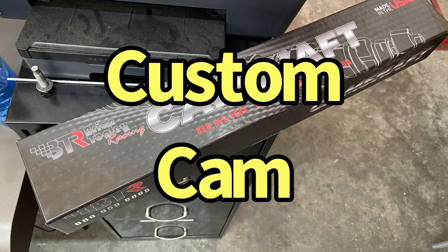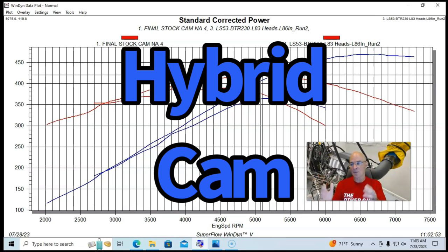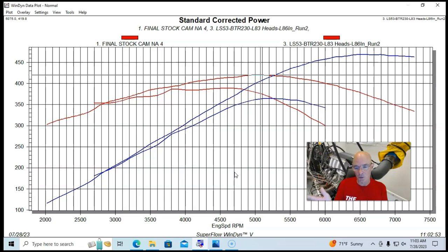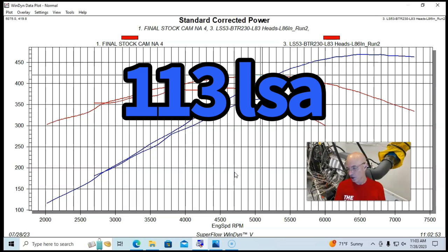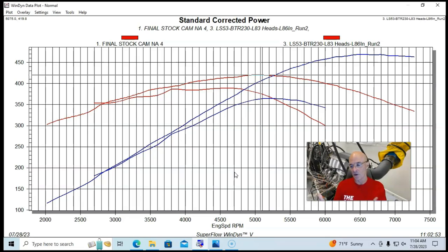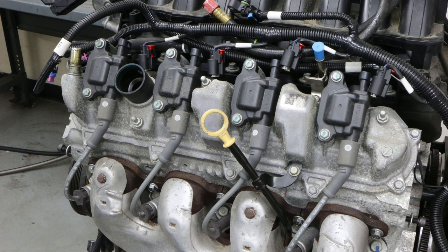They ran a BTR specialized camshaft. The camshaft is neither a standard LS nor a standard LT — it has LT lobe profiles to work with these cylinder heads, but also Gen 3/Gen 4 attributes so you can run these heads on the Gen 3 or Gen 4 motor. This camshaft had 0.644 lift, 230/240-degree duration, and a 113-degree lobe separation angle. Putting L83 heads on an early LS motor also required different length pushrods, L83 rocker arms and valve covers, and a Gen 5 intake manifold.